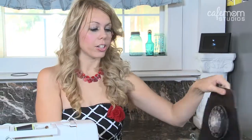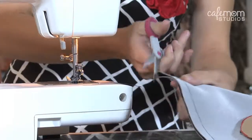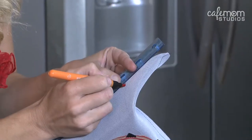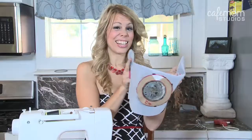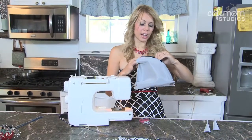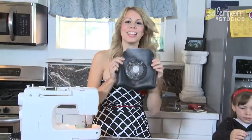Now that you have that done, turn your purse so the outsides face each other, line it up, and sew down this line on both sides. Then take the bottom and make a triangle shape, measure three inches in, and sew both sides. Cut off these little kitty ears. Next, turn your purse the right side out — this takes a little patience since the dial is so bulky and doesn't bend.